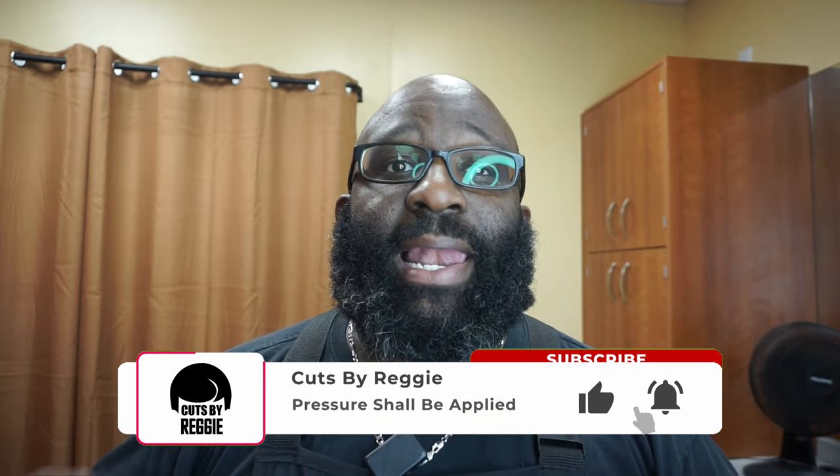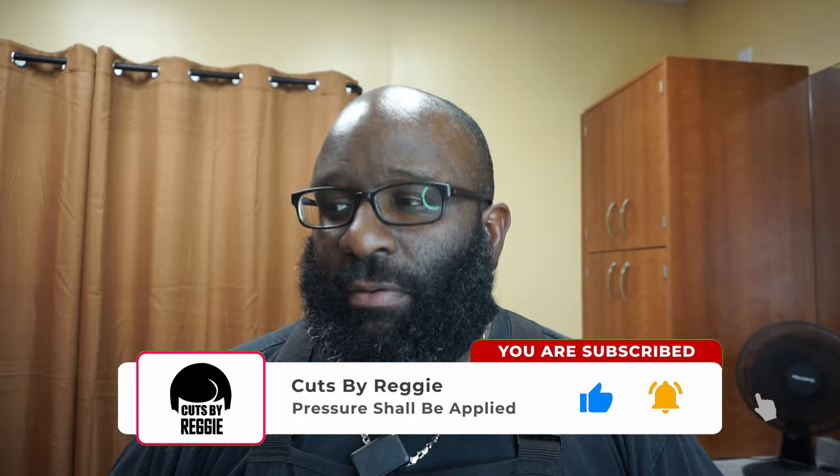What's going on, guys? It's Reggie back with another video. As you can see, we are in a different location — I have opened up my own suite. We'll get into that a little later. I'm trying this microphone out. If you're not subscribed to the channel, please subscribe, comment, like, share — or dislike the videos if you dislike the video.